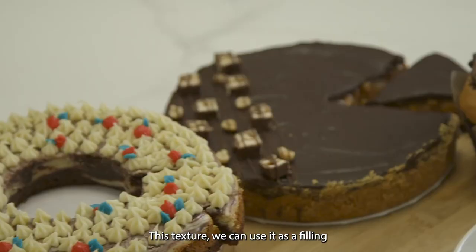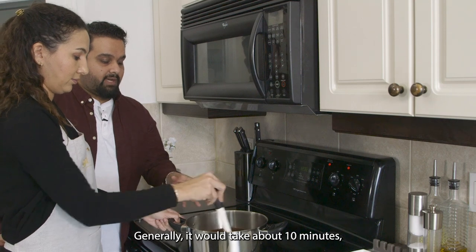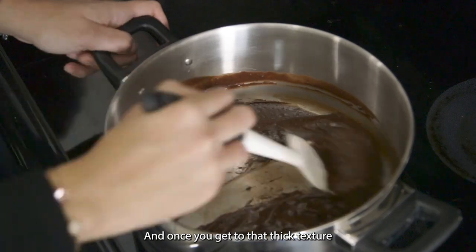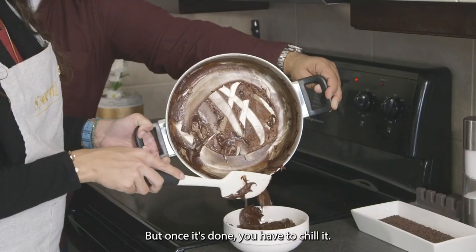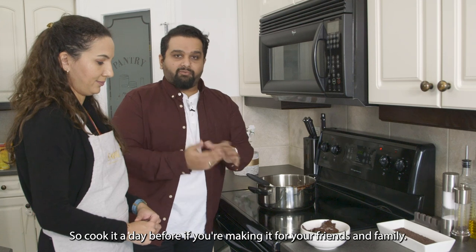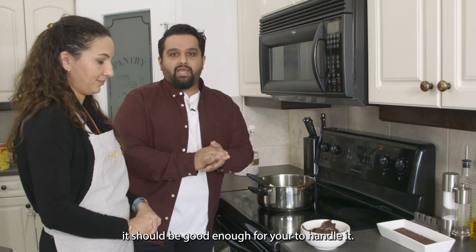This texture, we can use it as a filling for cakes or cupcakes. Generally it would take about 10 minutes, because it cooks really quickly. Once you get to that thick texture where you can roll it off the spoon a little bit but it will still stick together and hold the texture, it's done. Once it's done, you have to chill it — it's best overnight. So cook it a day before if you're making it for friends and family. Or even if you leave it in the fridge for about three to four hours, it should be good enough for you to handle it.